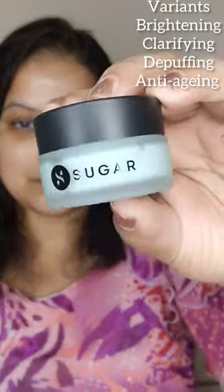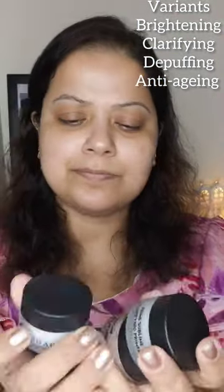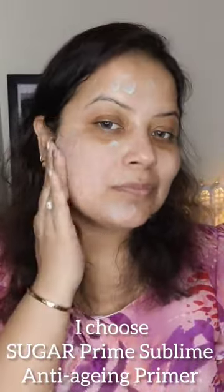All you have to do is take the required amount of primer, apply it on your face using your fingertips in small dots, and dab slowly all over the face for a smoothening effect. You can also use it just before your concealer and foundation for a perfect complexion and long-lasting effect.